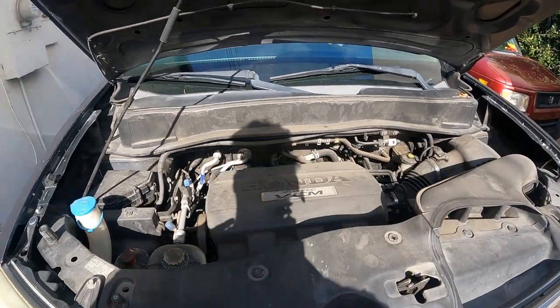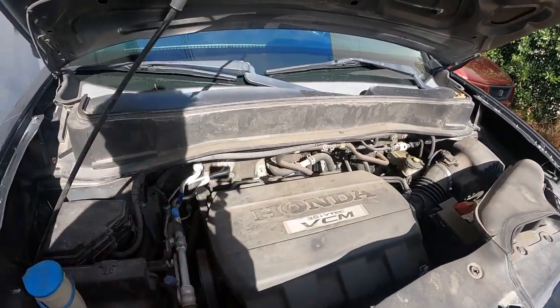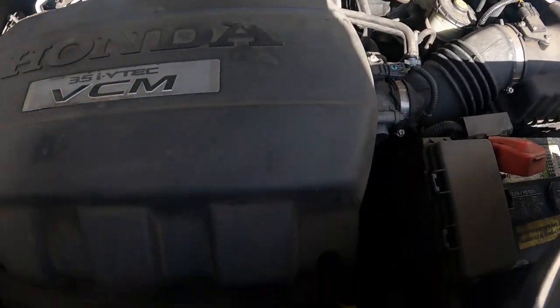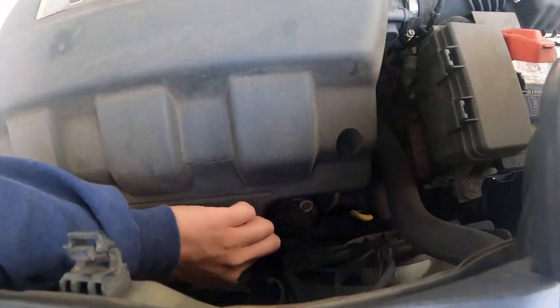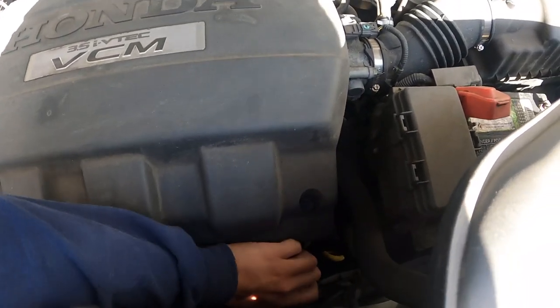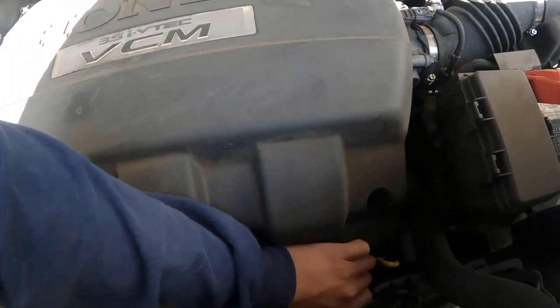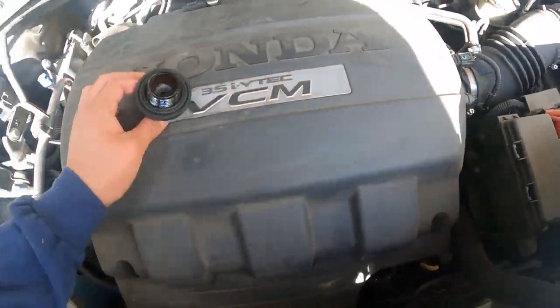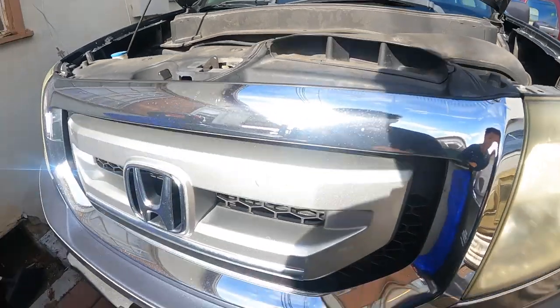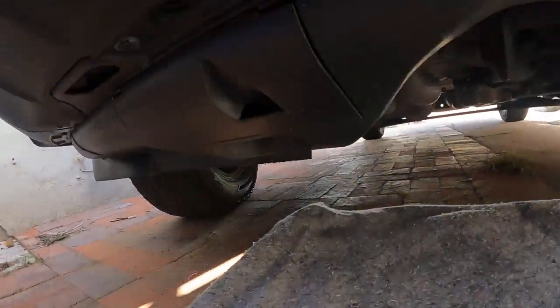First step on changing your oil is locating where everything is. There's the oil fill cap right there — you open that up. Then you find where you're going to drain the oil — get down and find it underneath.